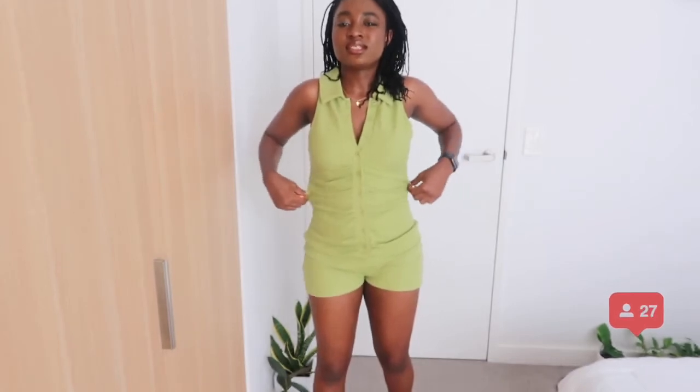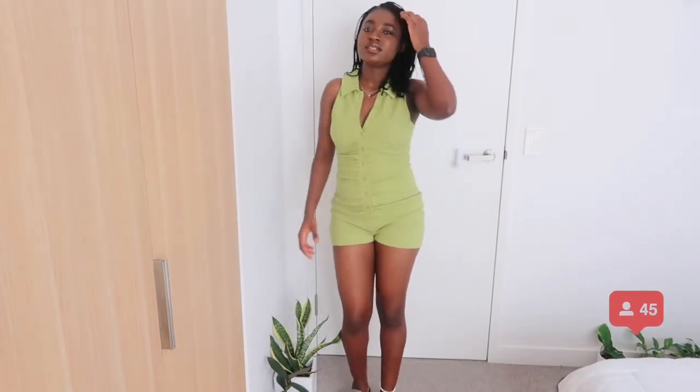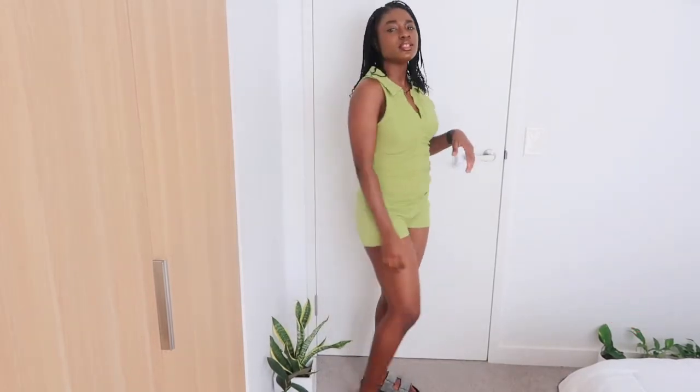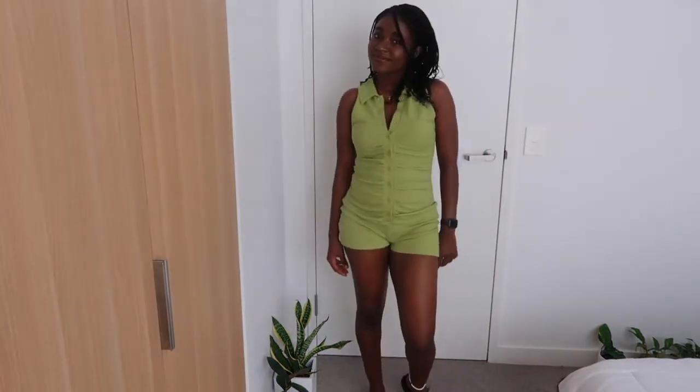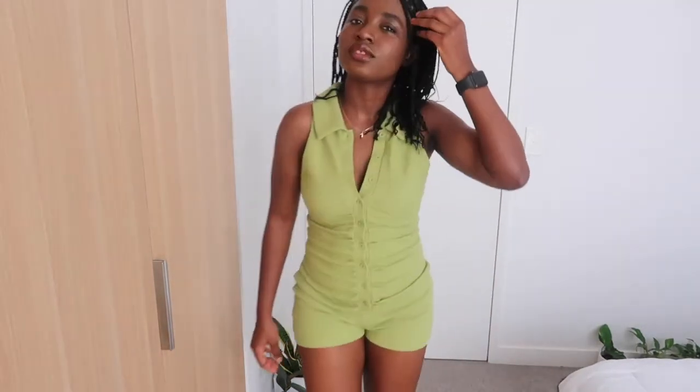It fits perfectly and I wear a size small, so this is a size small. It still has a little bit of space, so if you want it tighter, you can get an extra small. But this is how it looks on me — oh my god, I love it so much! Let me know what you guys think — should I keep it or return it?